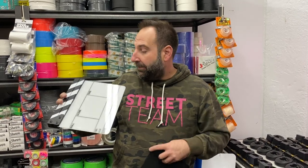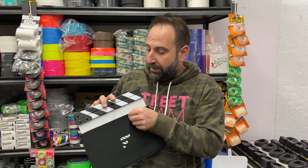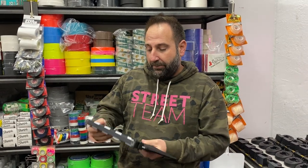This is a UK company, very popular in Europe — probably the most popular clapperboard sold in Europe. So we're really excited to bring it here to New York City and to Street Team along with all of our camera expandables.